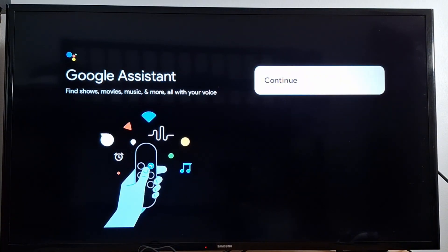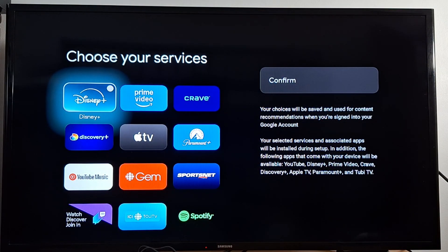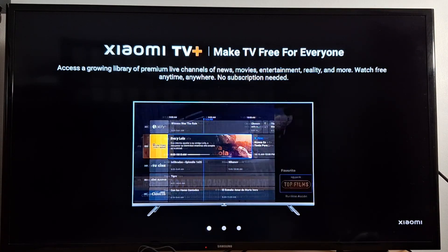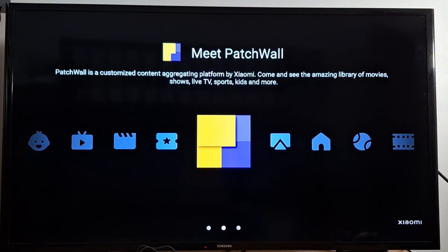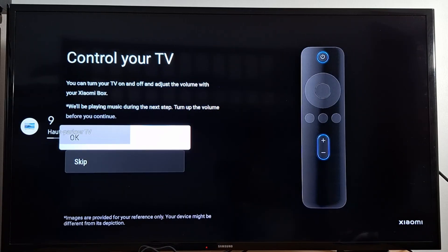For Google Assistant, press Continue. You can choose to allow search across all your TV apps or select No Thanks. Then choose your services — you can do it now or later. I'll choose one app to confirm: Showme TV Plus, which aims to make TV free for everyone. Press OK to continue, then OK again.